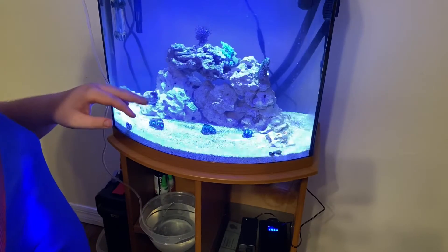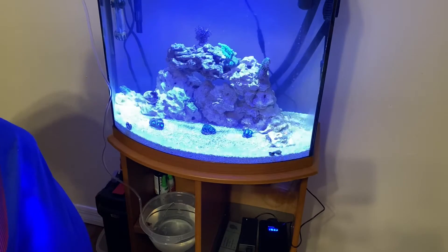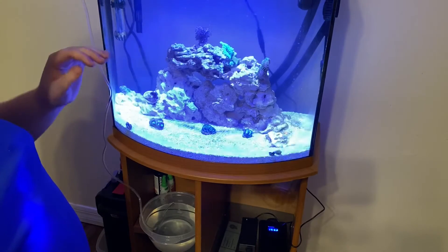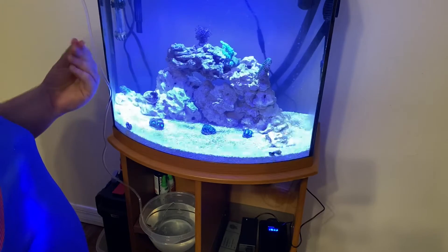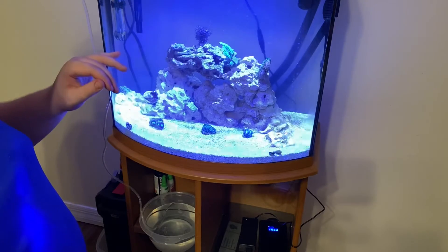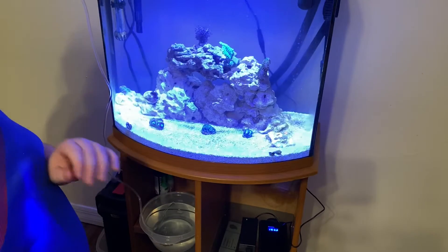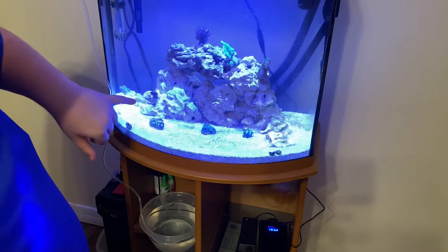Once they shed that layer of skin they go back to normal. Then over here we have an apple fritter montipora - this is a really cool SPS coral that will eventually plate out. It's a beautiful pinkish blue, though it's hard to see with the camera because of the blue light. It has cute little blue polyps but it is really pretty - we'll try to catch that better on camera later.